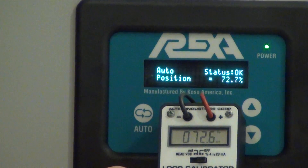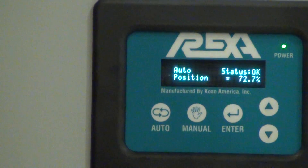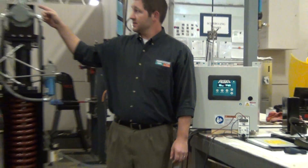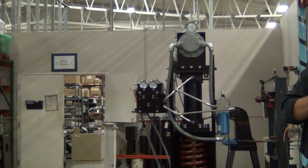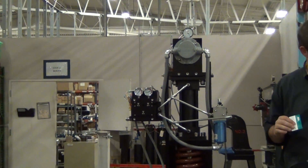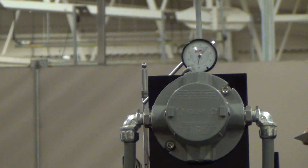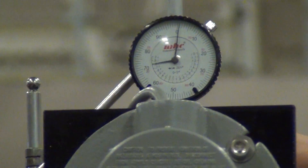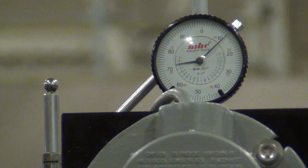To show you the positioning repeatability, we have a dial indicator set up on the actuator, reading in thousandths of an inch. To put it in perspective, I'll place a business card on here — a business card is about 10 or 11 thousandths of an inch thick.